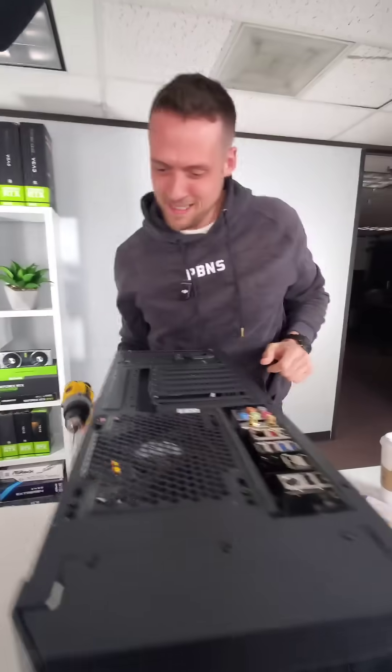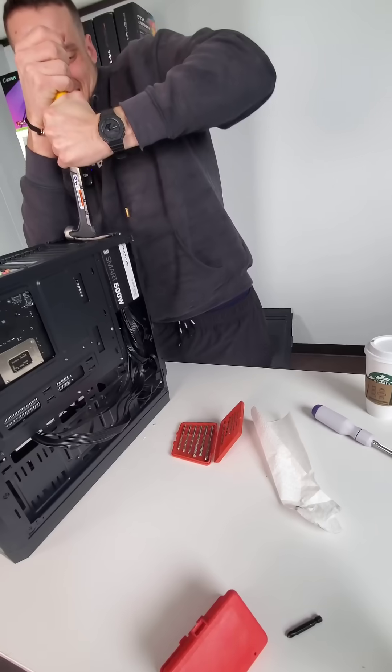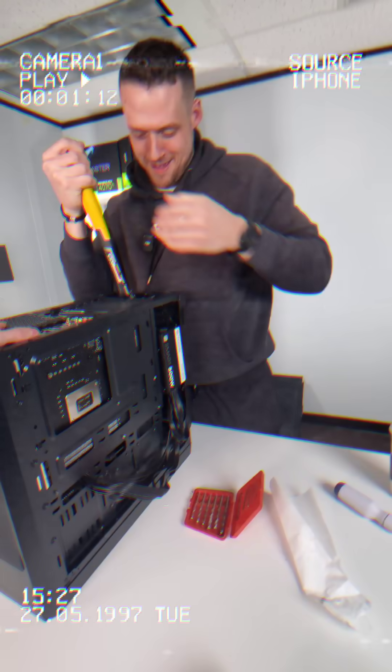This computer is impossible to take apart, or at least it should have been, until Zach showed up. Let's rewind.